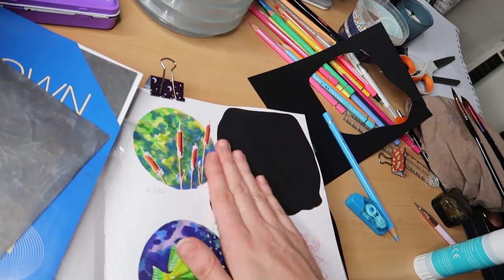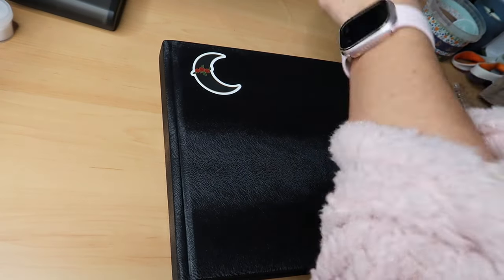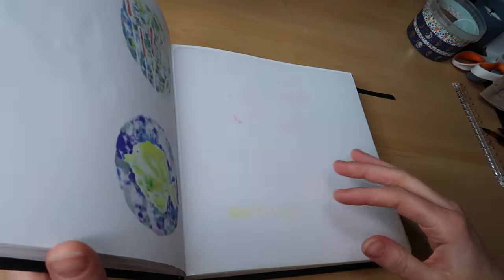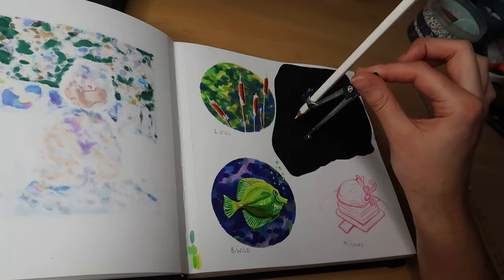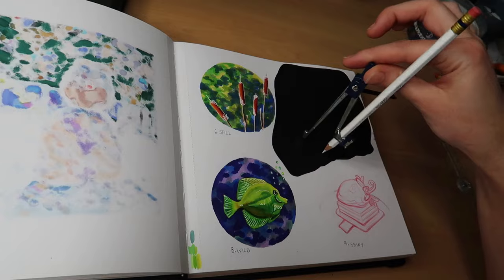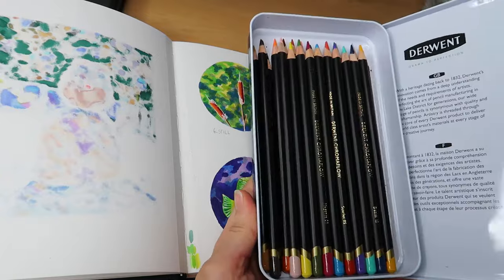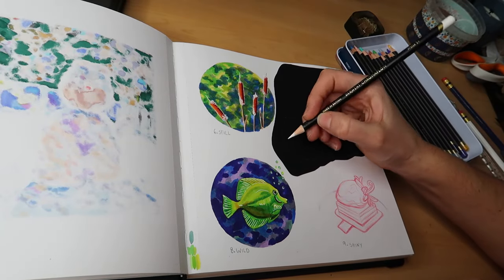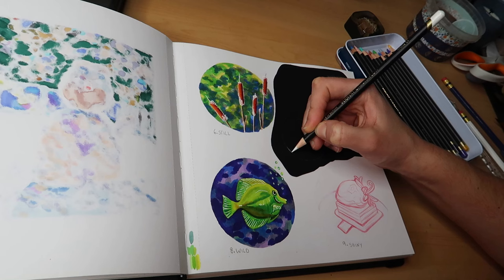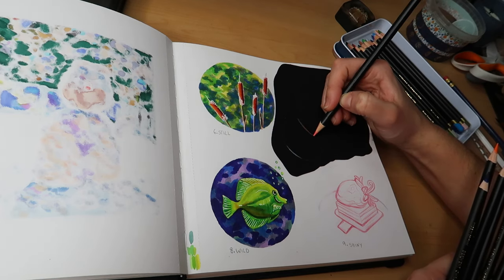By the way, my name is Amber and welcome to my YouTube channel. Thank you so much for clicking on this video and I hope you enjoy it. In my last two videos I actually started this sketchbook spread — in the first one I drew the reeds in the top left corner with alcohol markers, and then in the last video I drew that little fish in the bottom left corner. So in this one I'll be finishing up this sketchbook spread by drawing these bubbles and also showing you the last few details on that little cake in the corner.